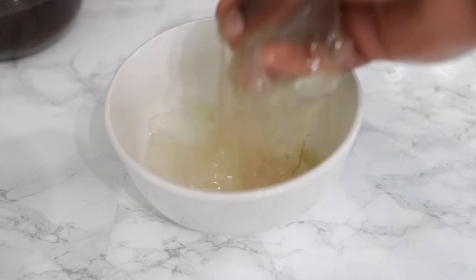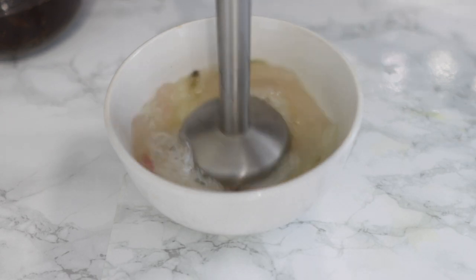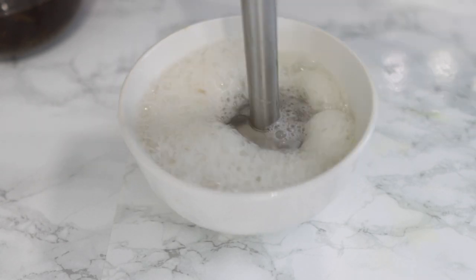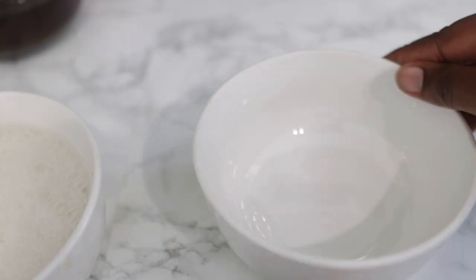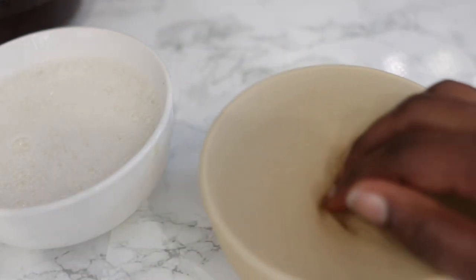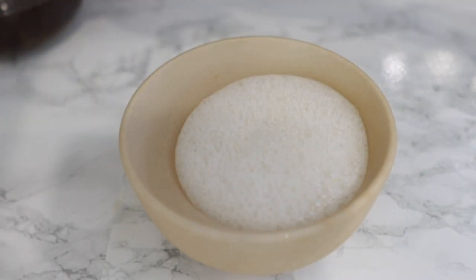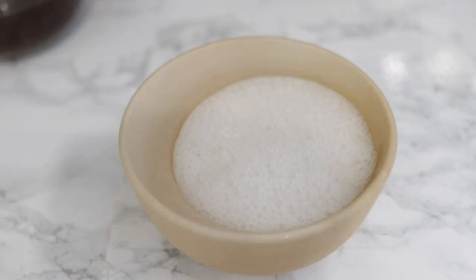Here is my aloe vera nice and ready. I'm going to give it a really good blend using a hand blender to extract the gel. After you blend it, just note that the longer you blend, the more liquid the consistency will be — so it won't be as gel-like. Do not blend it for too long. That's it — your aloe vera gel, nice and fresh and ready to use.